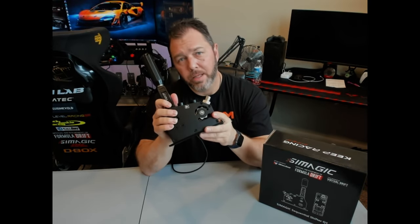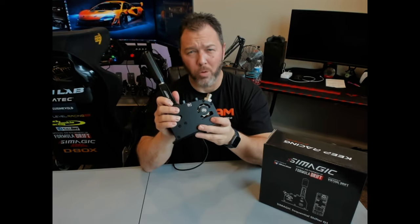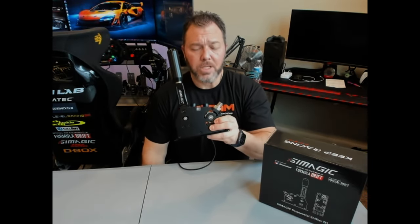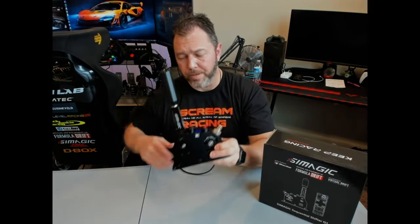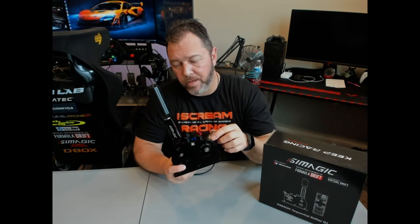If you're someone who has used this one and the Quaife, drop a comment below and let me know — was it worth the extra cash for the Quaife? I would love to get a Quaife in to compare them head to head. As far as that mechanical feel and adjustable strength — another pro.